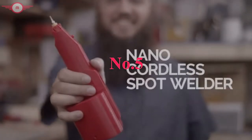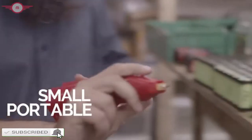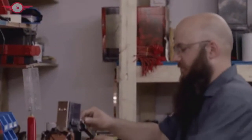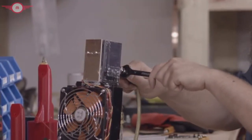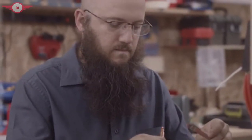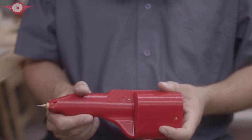Here it is, the Nano Cordless Spot Welder. It's small, it's portable, it's reliable. For the do-it-yourselfer with lots of projects on the go, the best spot welders are expensive. Anything that is reasonably priced is cheap and poorly designed. So what does a do-it-yourself guy do? He makes one for the masses. So here it is, the Nano Cordless Welder for everyone.